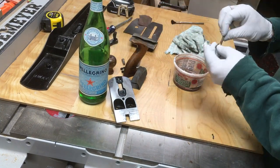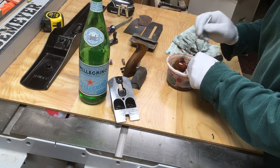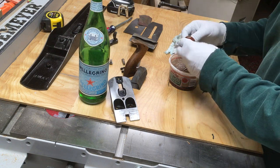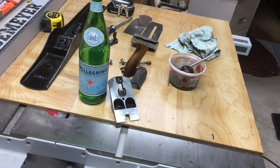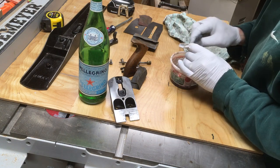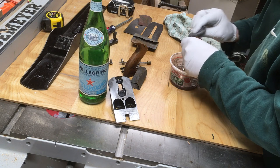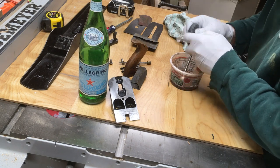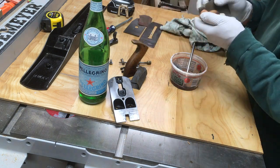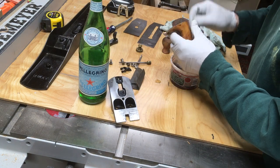Now I've got the tote and the knob. I'm not positive they used a lacquer finish, but lacquer thinner removes the finish on typical Stanley knobs and totes. So I'm just washing these with lacquer thinner and a small brush. Between that brush and some steel wool soaked in lacquer thinner, you can rub the finish off fairly easily. I'm basically getting the knob down to bare wood — it had some dings, dents, and paint splotches, so this gets it to a more consistent look and color. I did the same with the tote.